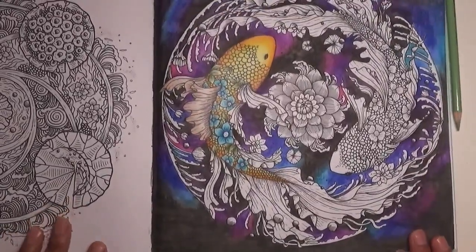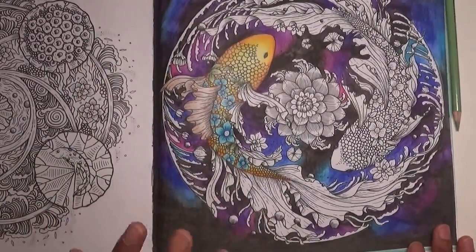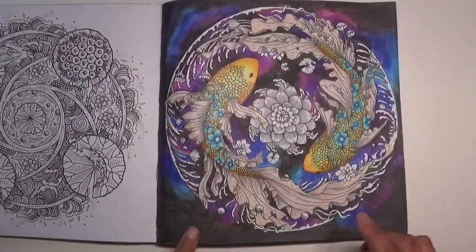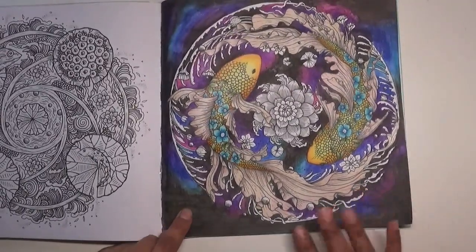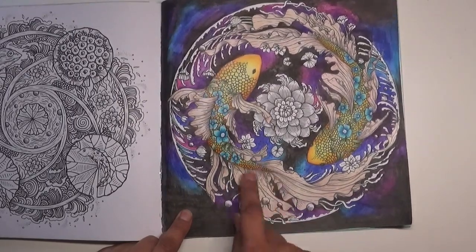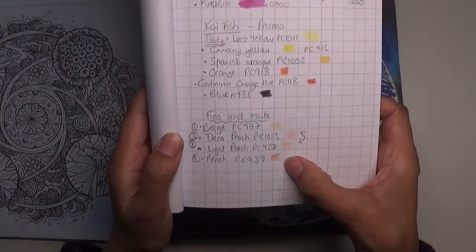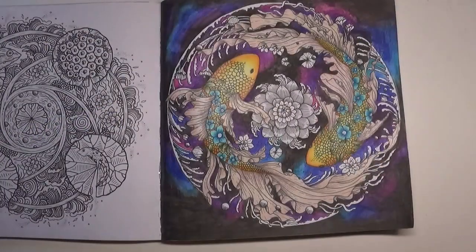I'm going to finish off the rest of the fins and the tail off camera and do the other fish too, then I'll come back. Back again - I've done the other fish and all the fins in the colors I described. Where the lines were really concentrated I made it darker, using the peach in those fin and tail areas. That's what it looks like at the moment.